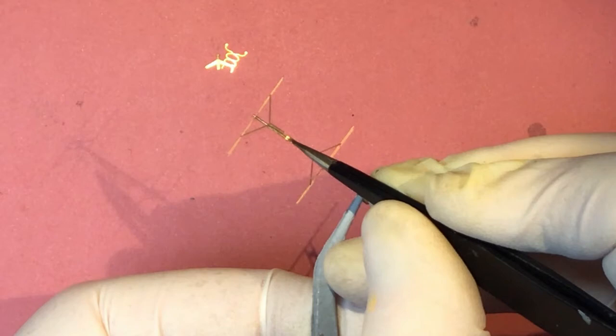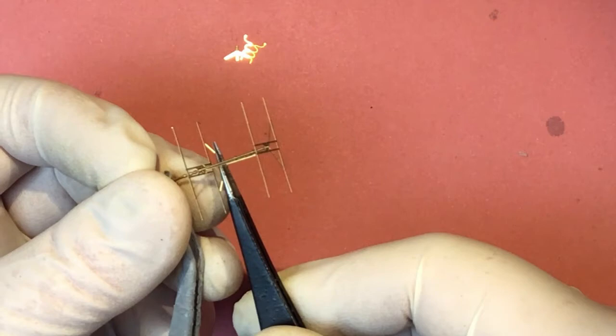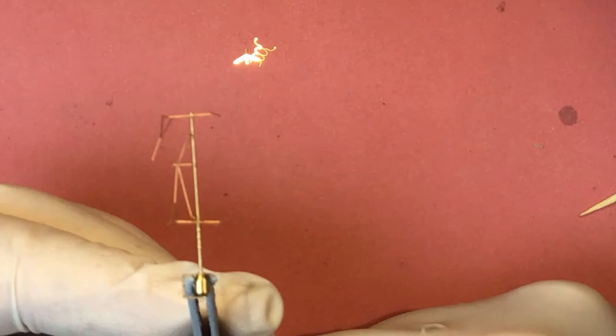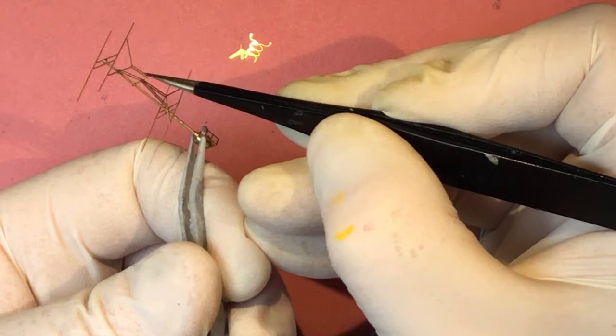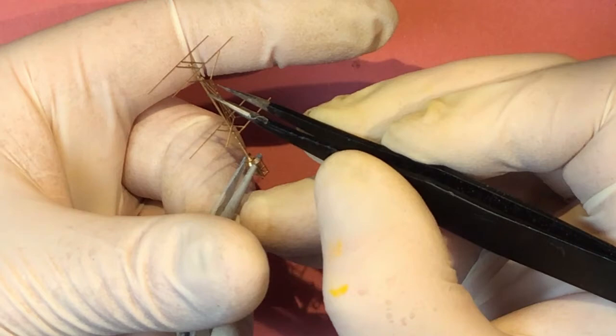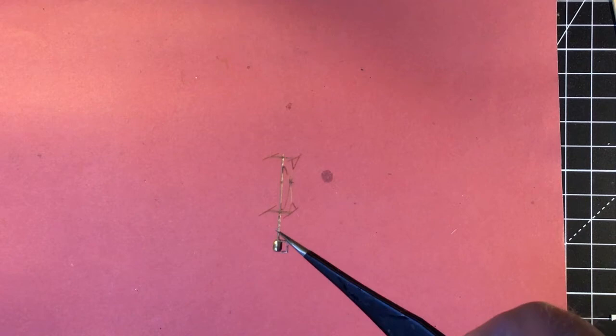So it looks like that, and then these outer pieces should fold inwards and join on, and the top one needs to come down in the same sort of way. Right — that's the 279A1 aerial completed, or just about.